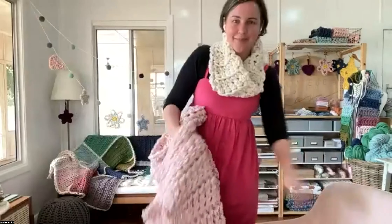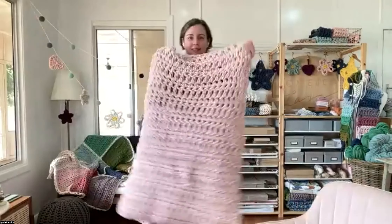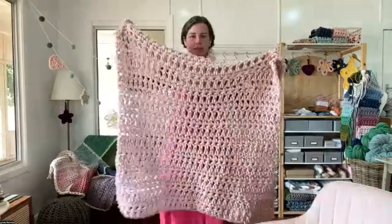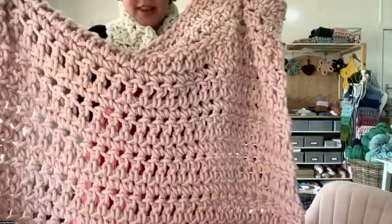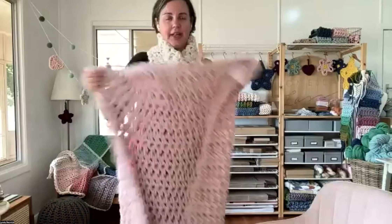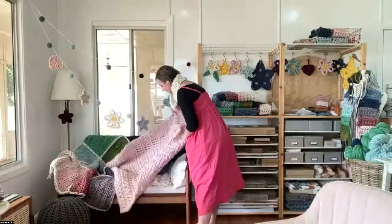I realised when putting the slides together yesterday that I didn't have a sample here with me, so I made one. This is the Warm Heart Blanket made in mini pink — it's lovely and drapey. I made it last night after dinner. I do say it takes about 25 hours if you're brand new to crocheting and watch all the videos, but I know the pattern by heart so I just sat down and made it.